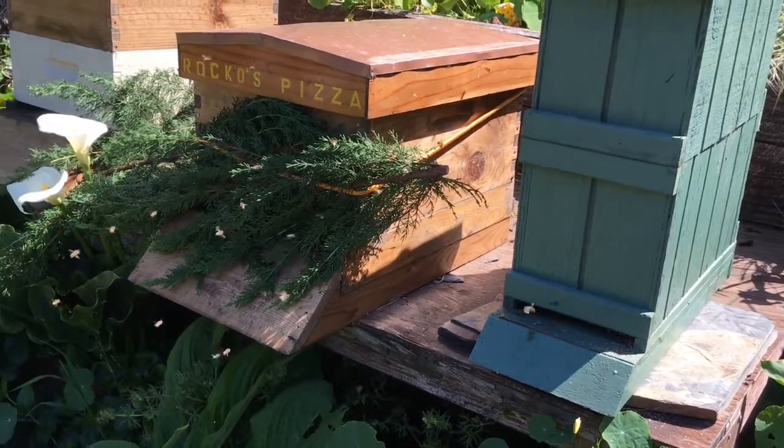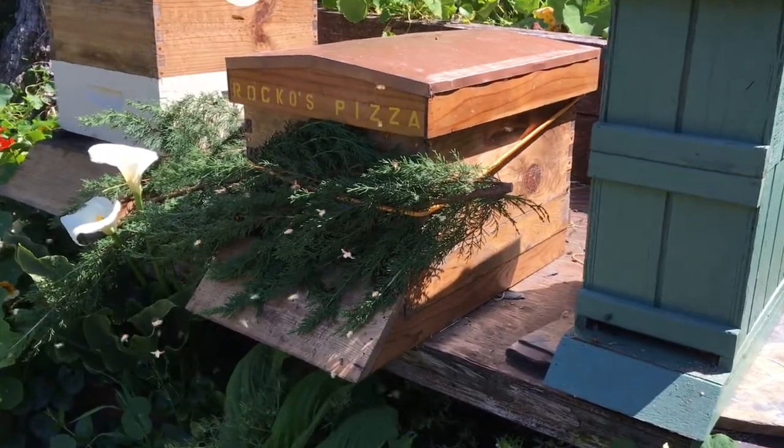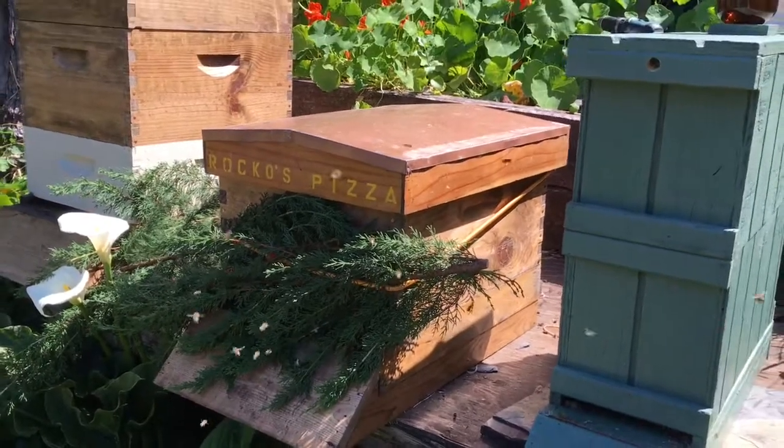That gives the bees plenty of ventilation, because that is critical. I actually killed a hive by trying this a few years ago.